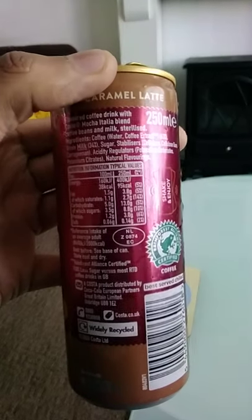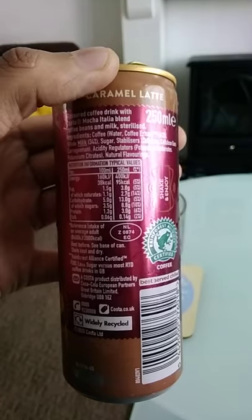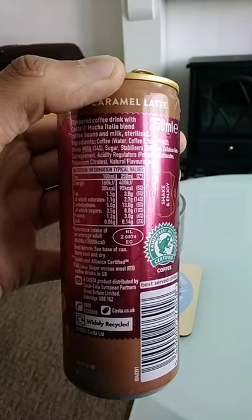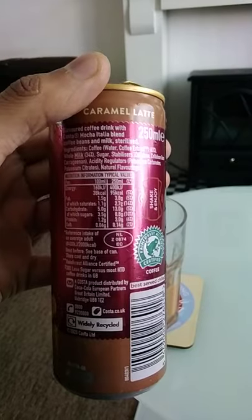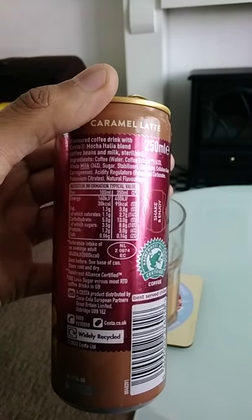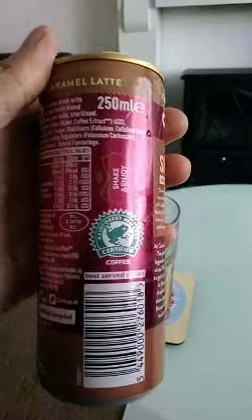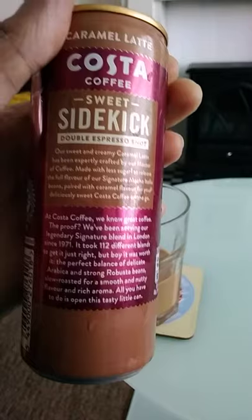Nutrition information per 250ml: 95 calories, 3.8g fat, 2.7g saturates, 13.0g carbs, 8.8g sugars, 3.0g protein, 0.14g salt. Ingredients include a Costa mocha Italian blend coffee, sterilized milk, coffee, and sugar — pretty standard ingredients for this type of coffee drink.